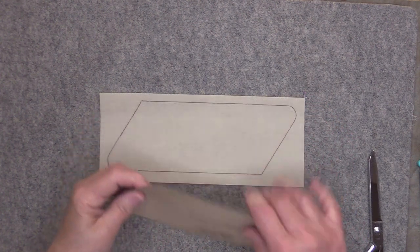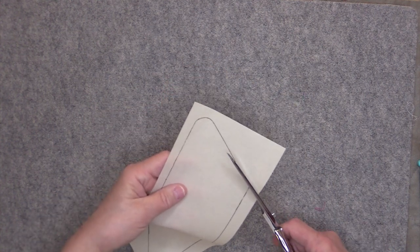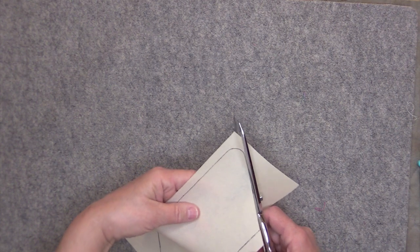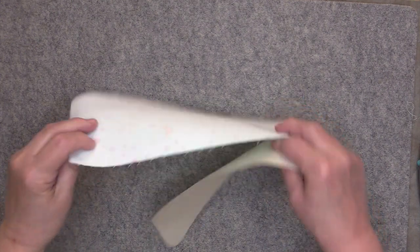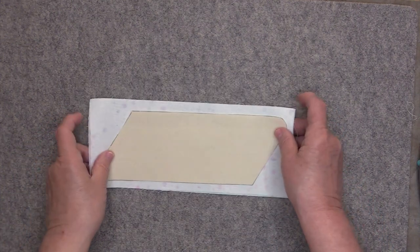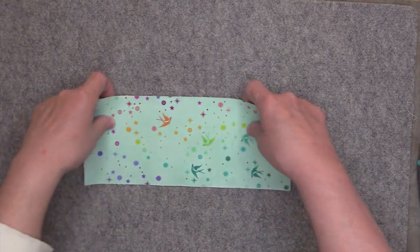When you're done tracing, go ahead and cut out that piece of interfacing. Make sure that you cut right on that line that you traced. Take the piece of DecoVille Lite that you just cut out and fuse it to the wrong side of the exterior according to the manufacturer's instructions.